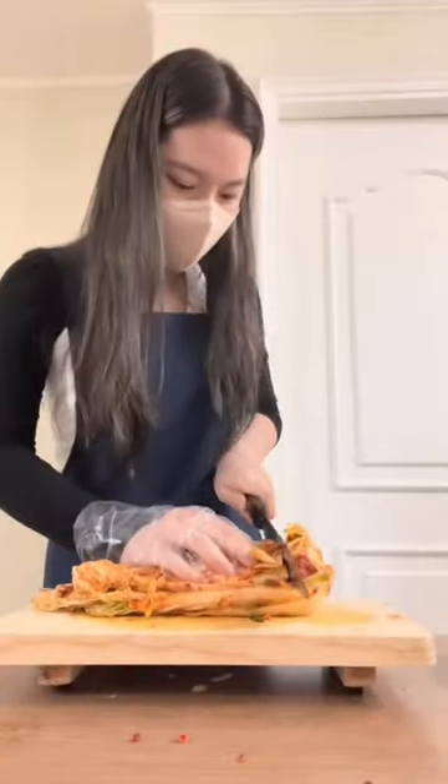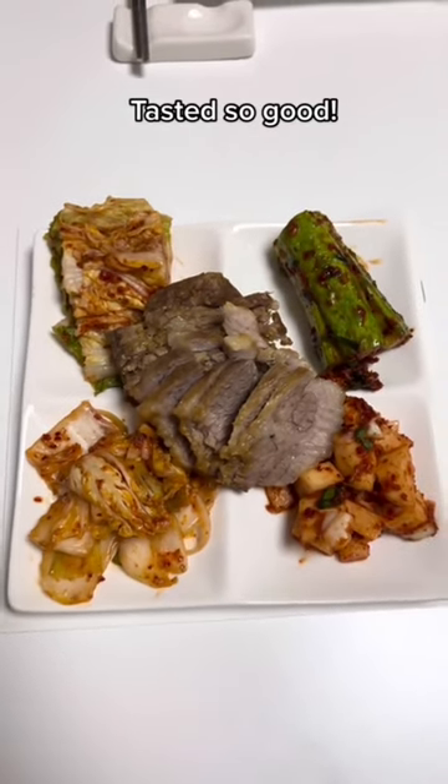We get to try the kimchi we made at the end of the class. We put it on a plate. I recommend you take a kimchi making class if you're ever in Seoul.